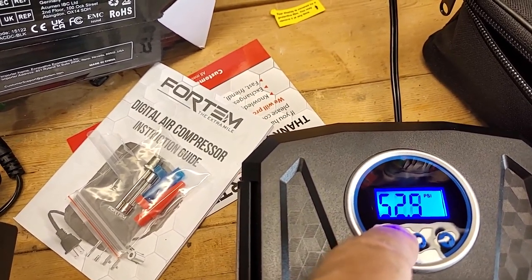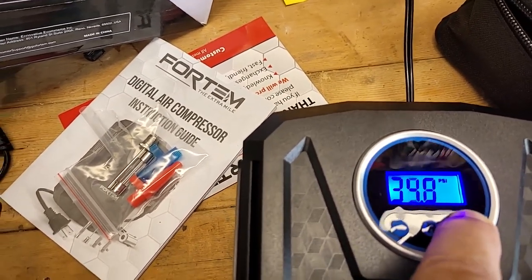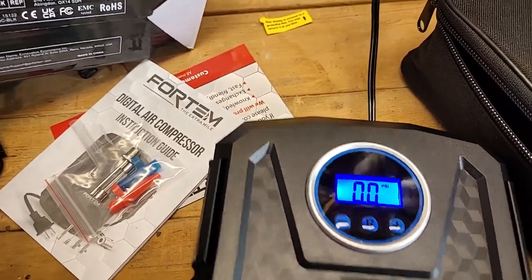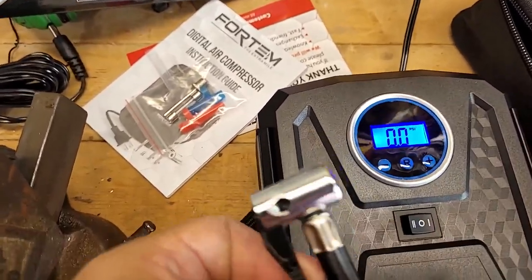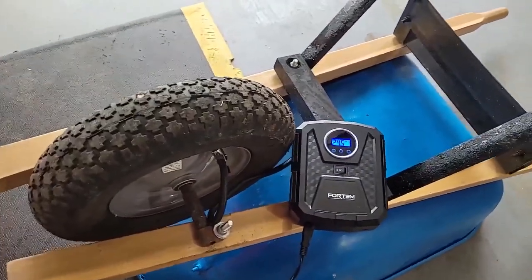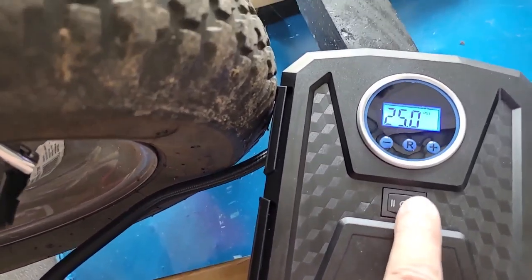I want to take the PSI down to 30 to match my wheelbarrow tire. Okay, it went to zero — I don't know why I did that. But 30 is where I set it, and the reading it's getting right now is zero. So let's plug it up to the tire. I actually forgot to videotape this thing working, so I let a little air out of the tire. It's set for 30 PSI and the current pressure in the tire is around 25. Let's start it pumping.